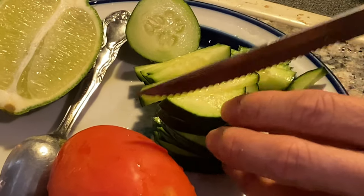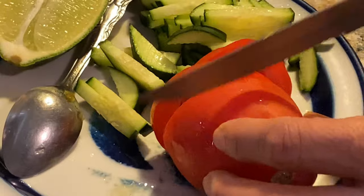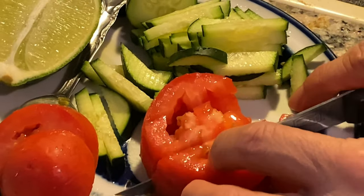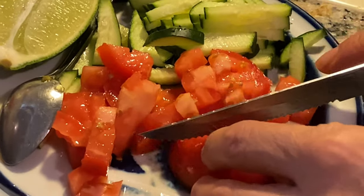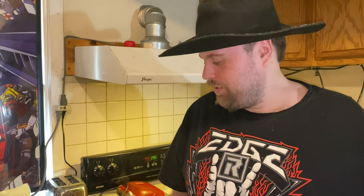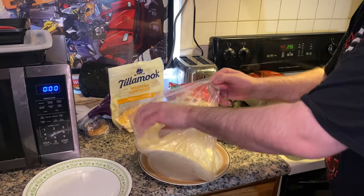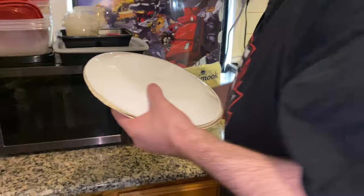Be careful with that sharp knife — it'll cut your finger if you're not safe. Since I don't have a tortilla steamer, I'm going to use two big plates. I'll take these wraps, cover them up, and put them in the microwave for one minute.